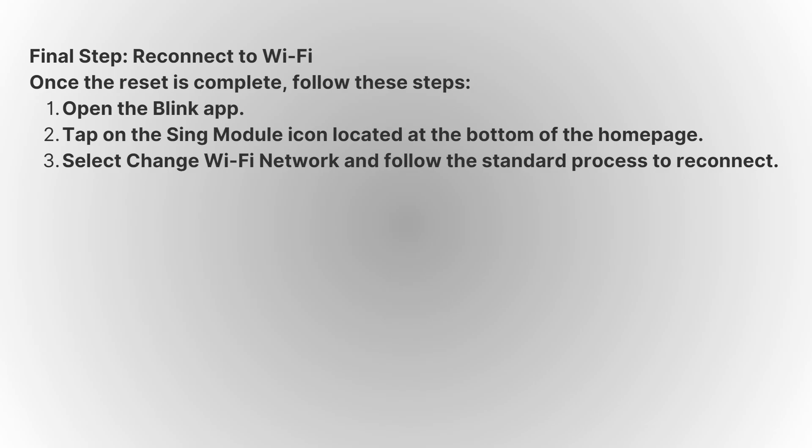If you continue to experience issues, you may want to try restarting your router or contacting support for further troubleshooting.